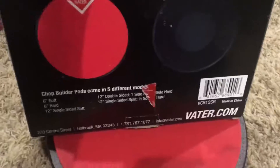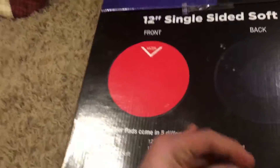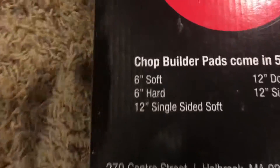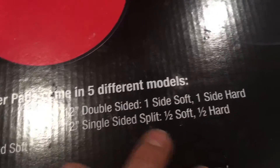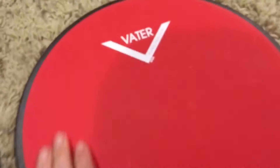So it's a thick boy box. This is a pretty heavy pad, but yeah it's a pretty nice pad. I don't know how much it retails for - I think it's like 30 dollars. I got it for Christmas. In the back here's what it looks like - comes in different models. We got six-inch soft, six-inch hard, 12-inch single-sided soft, that's what I got, and then there's these other ones.